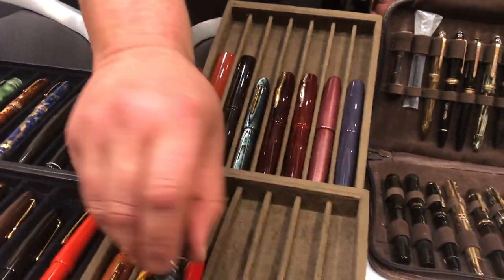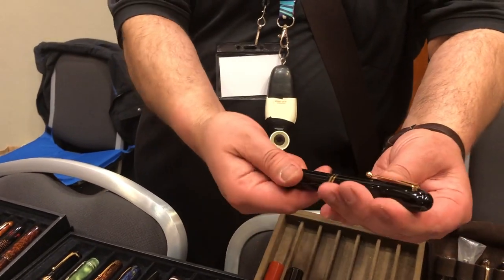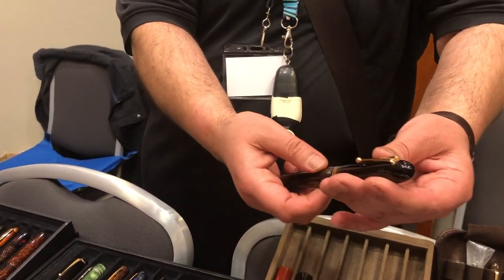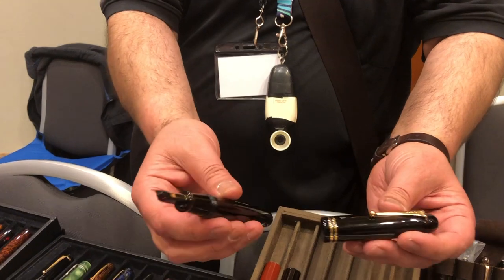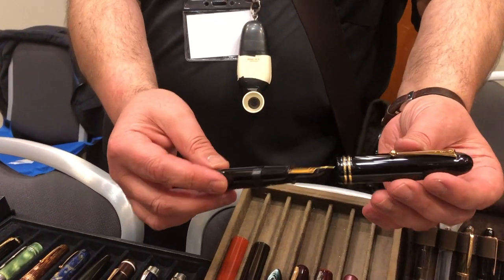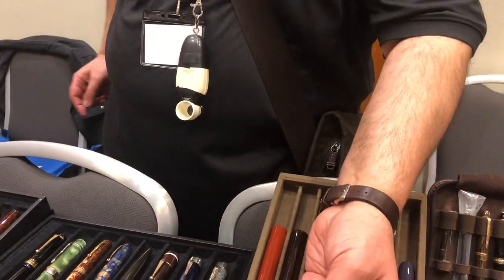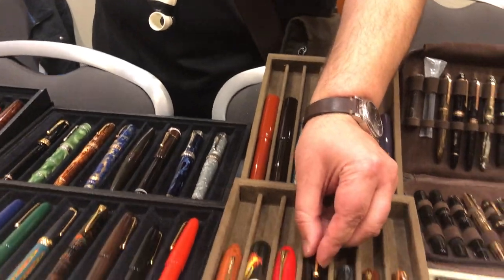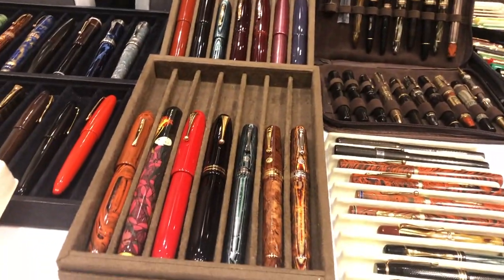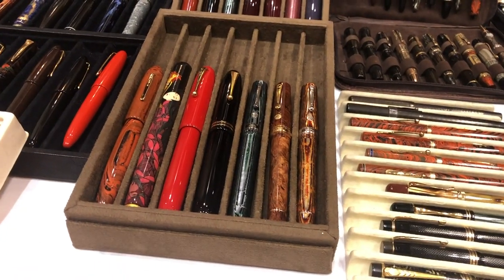I've got this one recently, which is a Namiki Emperor, but with the cat bands. I think it looks better in black than in the red. With the cat bands it's unusual. Some people say it interrupts the flow, but I actually quite like it — it's a bit more of a classic look. I actually prefer the cat bands. Even with the Sailor King of Pens, I prefer the cat bands on them.